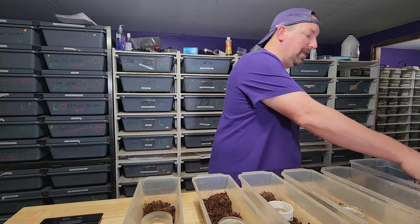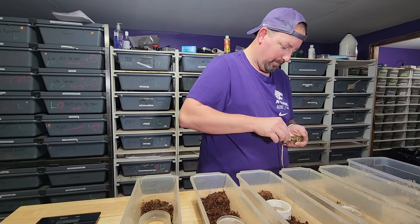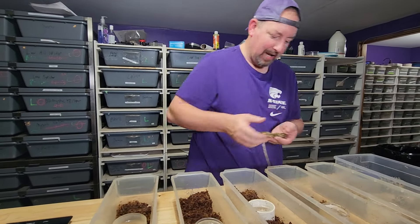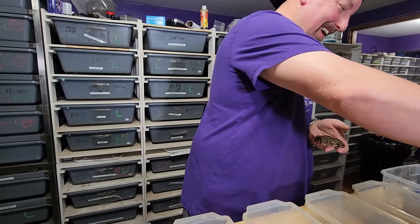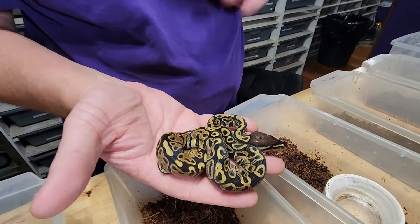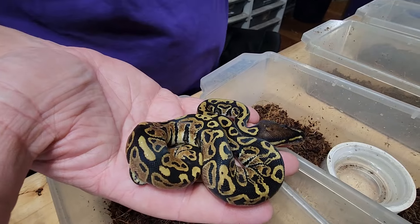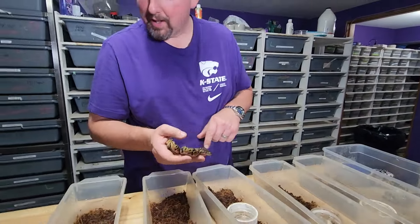Let's go ahead and start with the babies. This first one here — see, it just shed out — get rid of all that shed skin. This is a Blitz. That's what it is. No Calico in that thing, just a Blitz. But it's a pretty nice Blitz — great patterning. You can see all the wonkiness there.